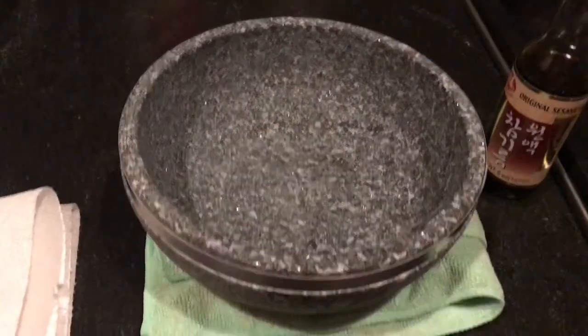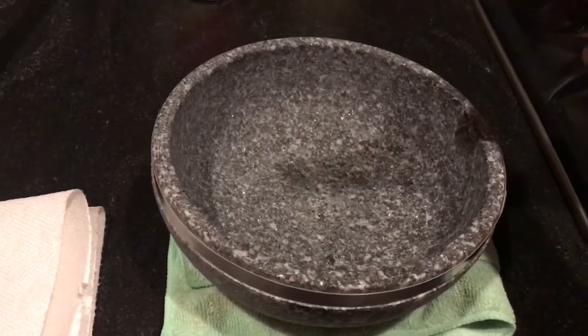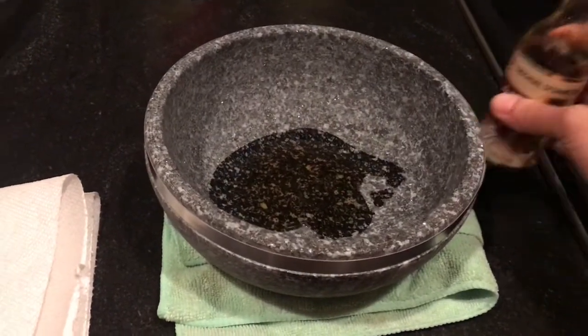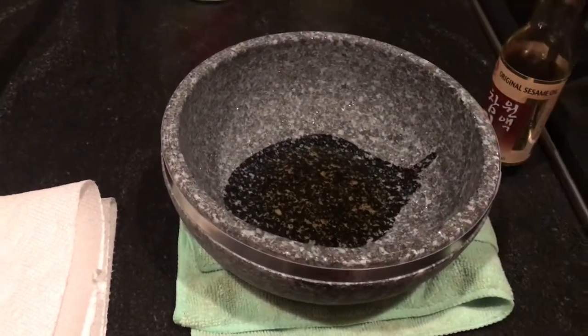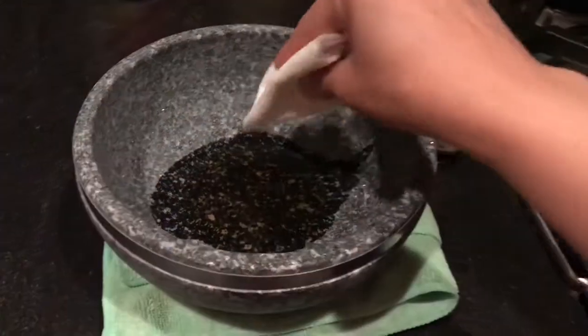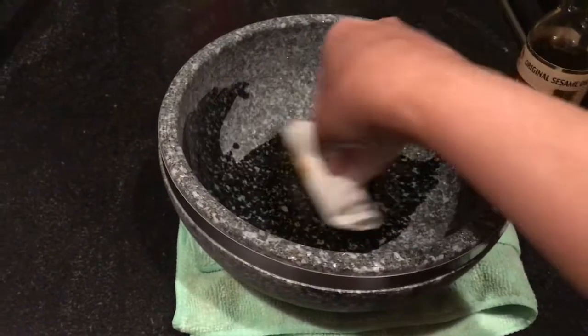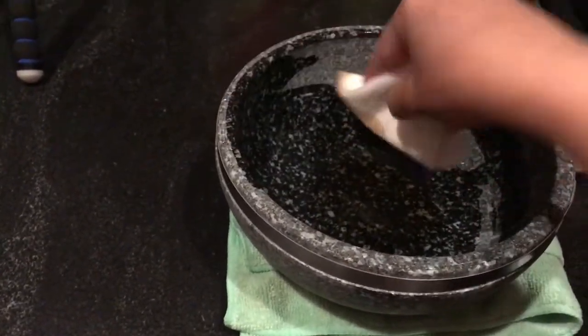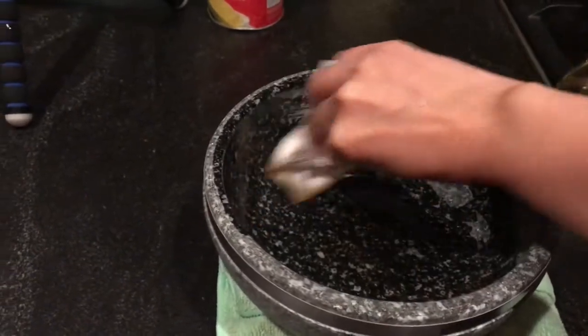Please make sure you do not touch the stone pot directly because it might still be very hot — just be very careful. Pour the sesame oil and with the help of a paper towel, spread it all across the inside and outside of the pot.